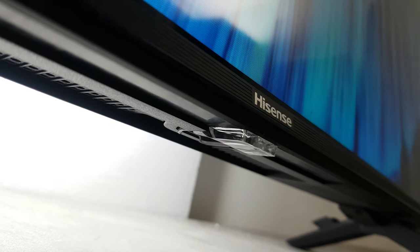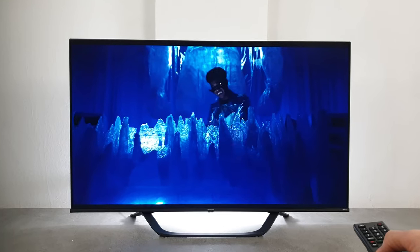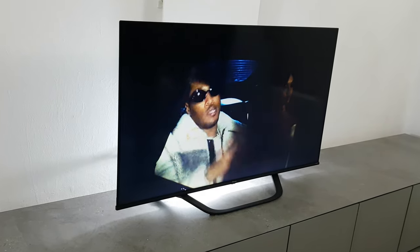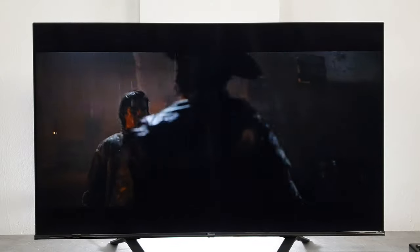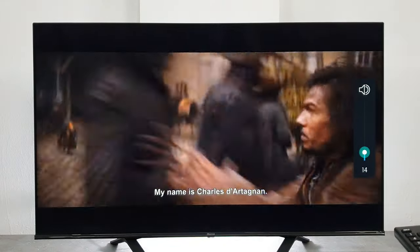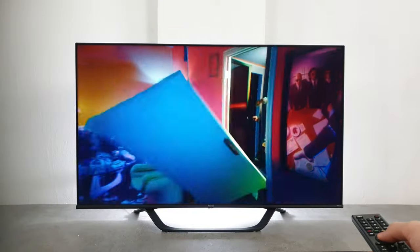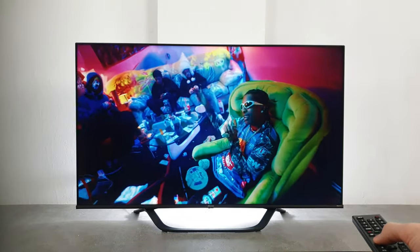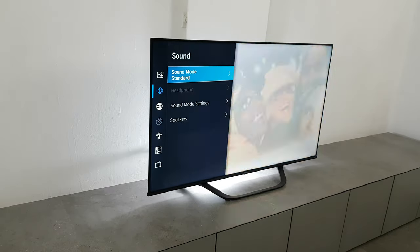The Hisense A6 is equipped with two speakers below the screen that together can achieve 16 watts of output. The speakers do a good job with midrange and high frequencies, while bass and low-end in general are slightly below average at best, though it can still surprise with some content. There is also an easy way to improve sound further with different sound profiles.